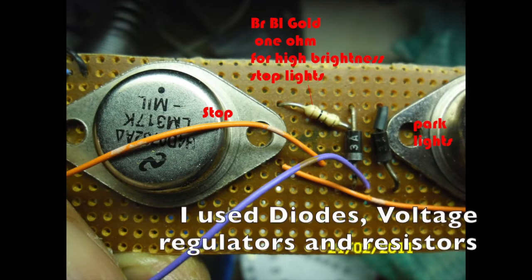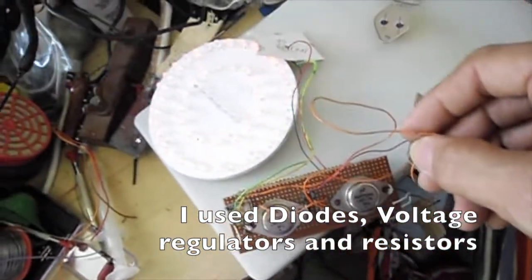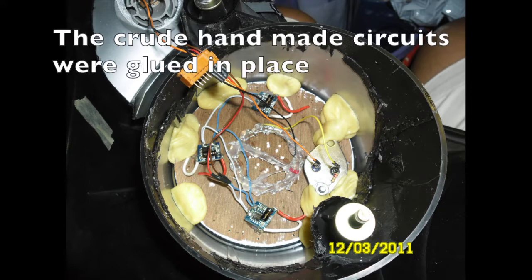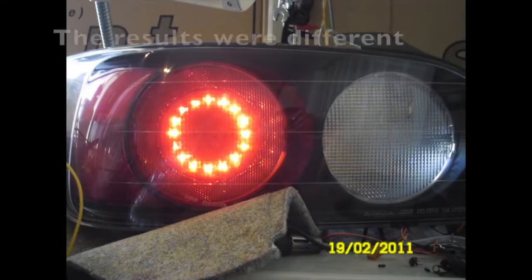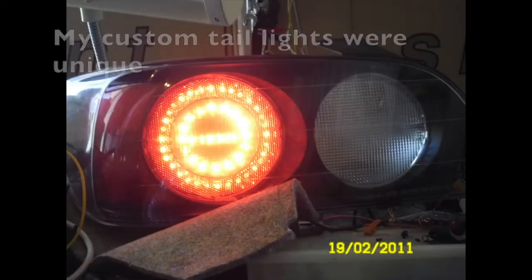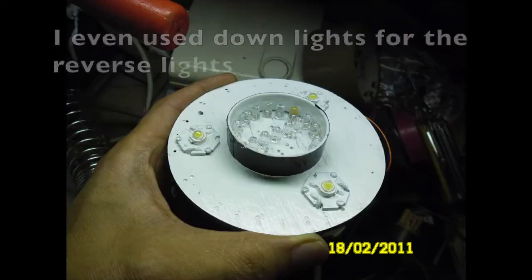Single LEDs were drilled into the wood. I used diodes, voltage regulators and resistors. The crude handmade circuits were glued in place. The results were different — my custom taillights were unique.